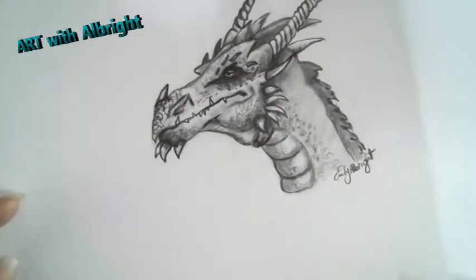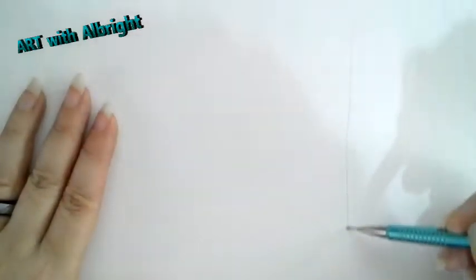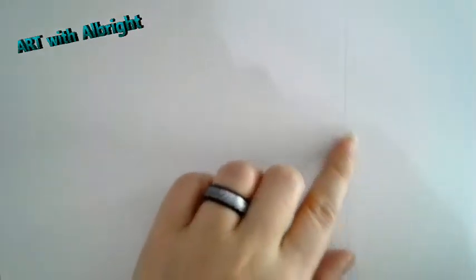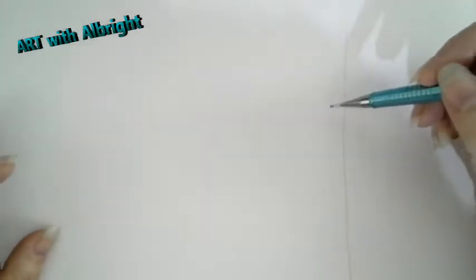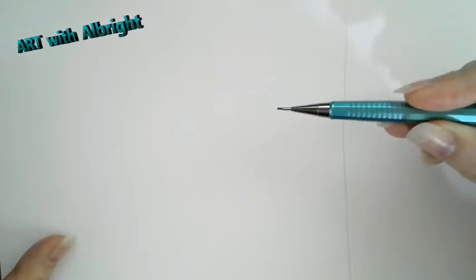We're going to take this dragon and we're not going to do the full body - I've created a way to draw most of it. Find a good big piece of paper. I'm going to draw as light as I can to start. I'll draw a line down the page - it doesn't need to be perfect, just draw as straight as you can. I had coffee so I'm a little wiggly - that's okay, let's have some fun!